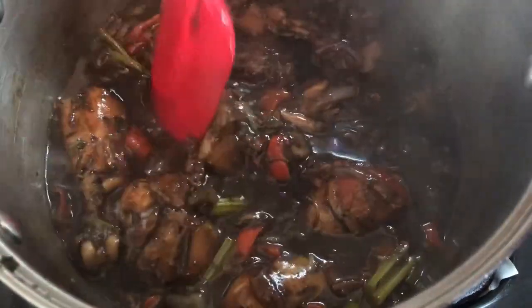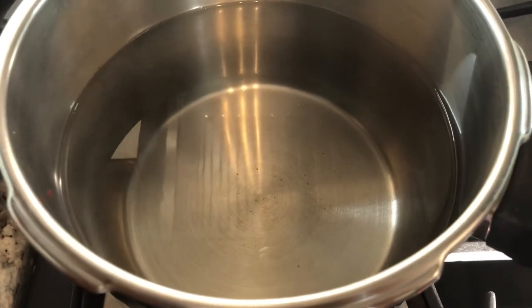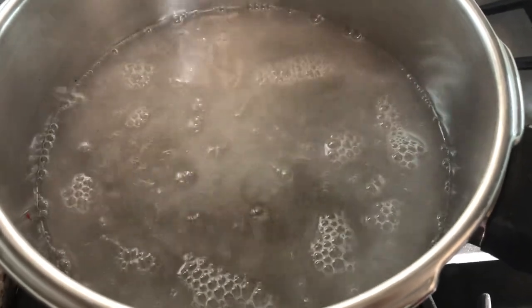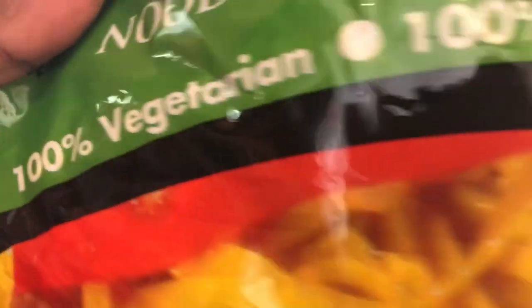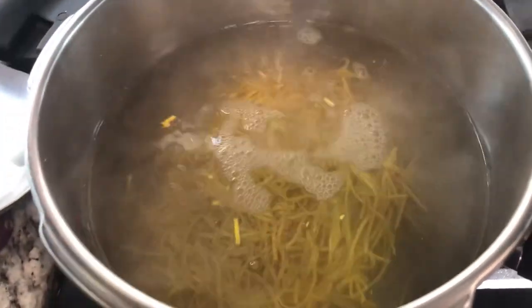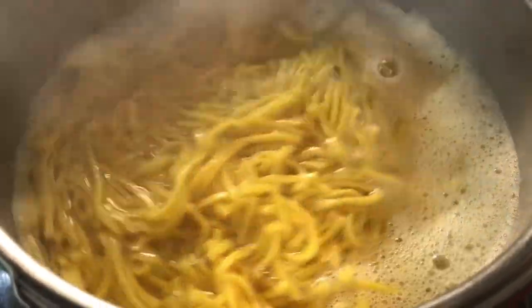Now that the stew is done, I'm gonna start preparing the chow mein. In this pot with some boiling water, I'm gonna add a teaspoon of salt and I'll add my Imam chow mein noodles. This is 100% vegetarian, as you can see right here, so for all my vegetarian friends I have your back.